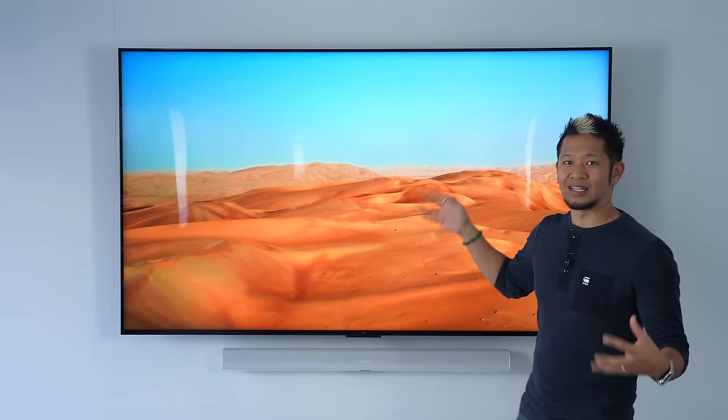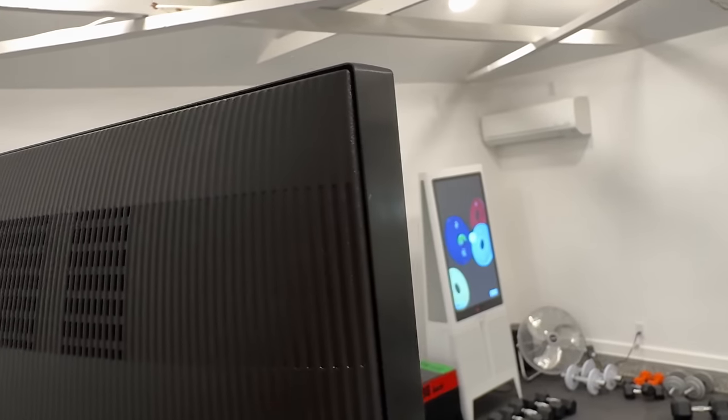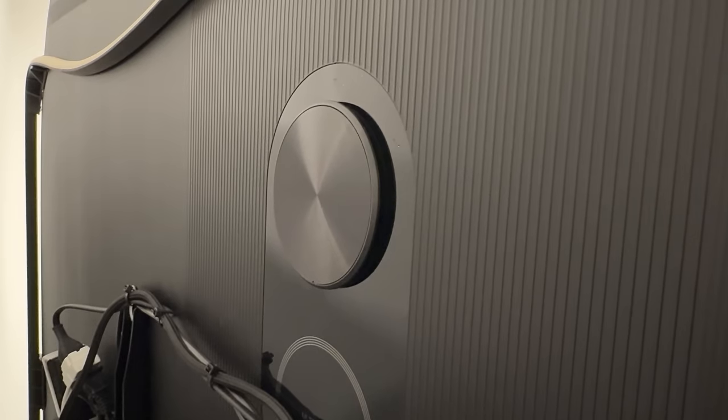Design-wise, this is a very clean and minimal design with a bezel that's not the thinnest compared to others but still good at one centimeter thick, and you have a plastic body that's sturdy and solid. At the top on the back is an integrated subwoofer, and the sound on this TV is solid, but I did find that I got better results with a dedicated soundbar on the bottom. I prefer a soundbar over any TV's internal speakers, but the built-in audio was still very good — the subwoofer definitely gives it a little extra oomph compared to other TVs.